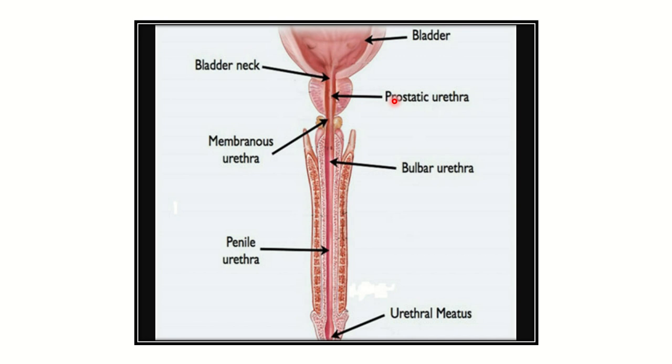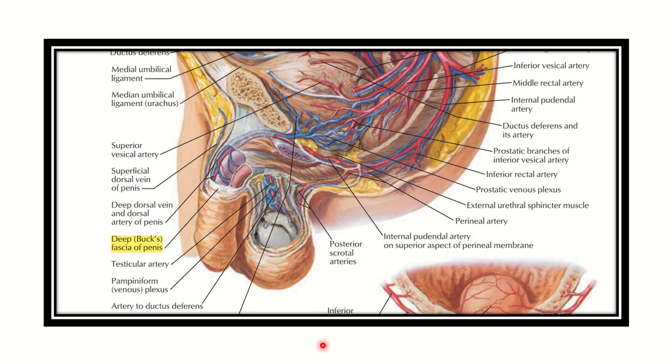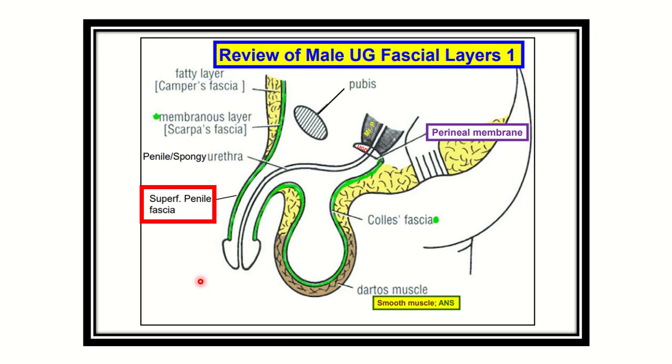Just after the prostatic urethra is the membranous part, then the bulbar part, and finally the penile part of the urethra. We can see the deep Buck's fascia present along the penile part. In this second view showing the different parts of the urethra, we can see the penile part and the Buck's fascia membrane surrounding it, while the membranous, prostatic, and pre-prostatic parts are not covered.